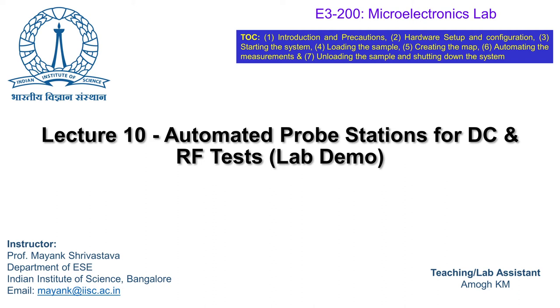Hello and welcome to lecture 10 of the course Microelectronics Lab. In this module we are going to talk about the automotive probe station for DC and RF test labs and give you a lab demo. Broadly, we'll be covering an introduction and precautions related to automated probe station setups for DC and RF test. We'll talk about hardware setup and configuration of the automated probe station, how to load the sample, create the wafer map, automate the measurement, and finally unload the sample and shut down the system.